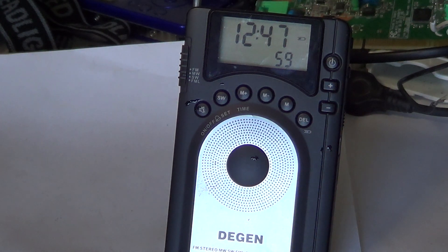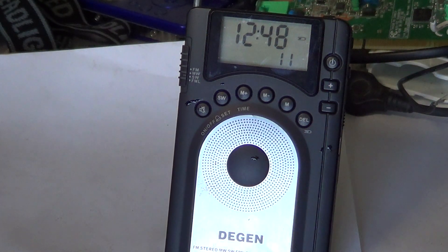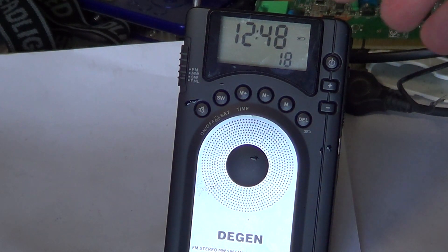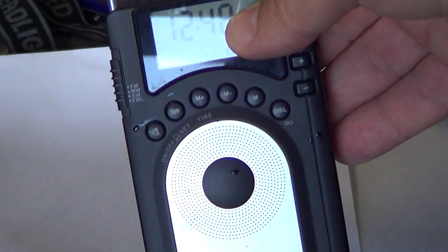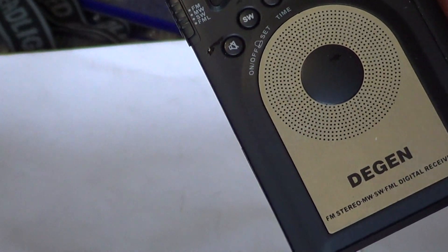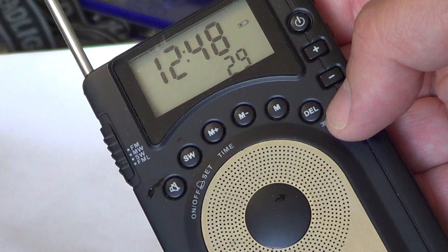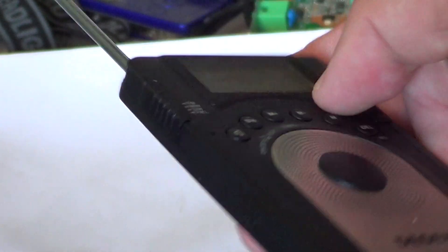The key features of this radio are that it receives FM, medium wave, and shortwave, and has an extended FM band that starts much lower than the regular 88–108 MHz band. It's a nice little digital PLL synthesized receiver with a very nice little display.